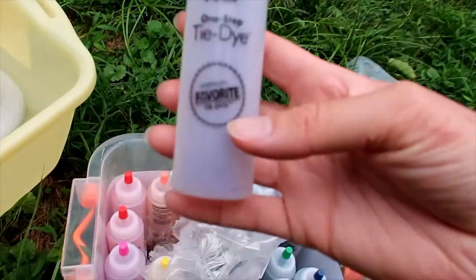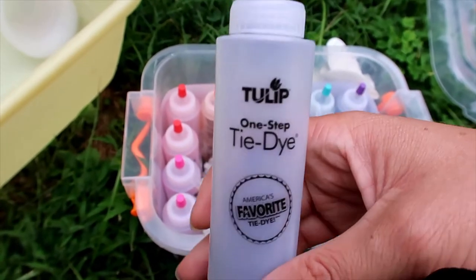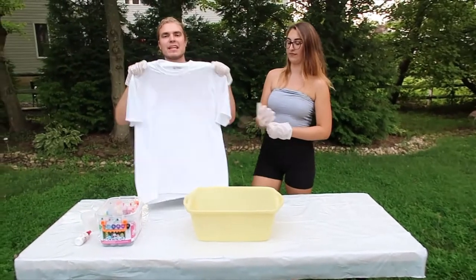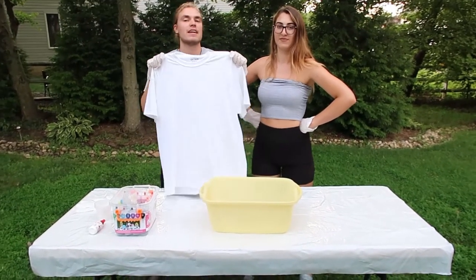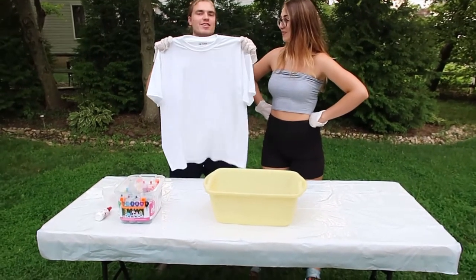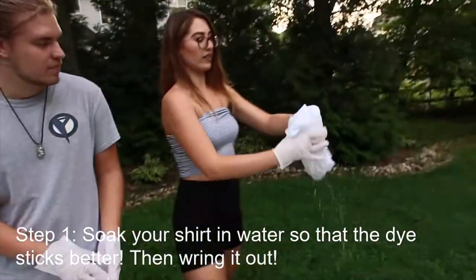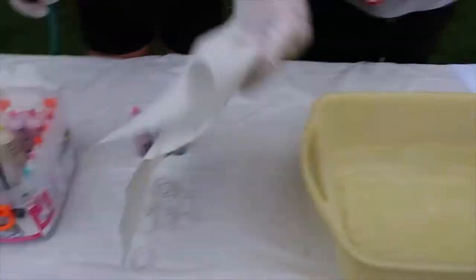This is Tulip brand dye. For pastel, you basically fill up the dye bottle with water, pour it into a cup, and then just keep adding water to the bottle to dilute it — that basically makes it pastel. It came with rubber bands and a plastic cover for the table. We're just gonna use a blank shirt first to test it out and see if it turns out the way we want. We've got our gloves on, we have a bucket of water, and we're soaking the shirt and wringing it out because the dye sticks better if it's wet first.